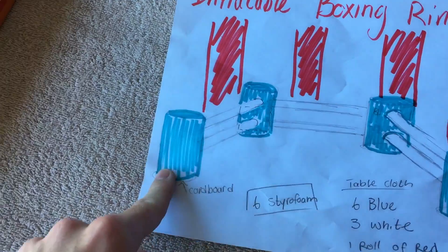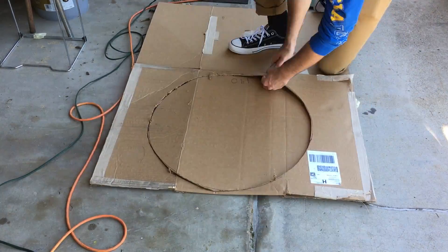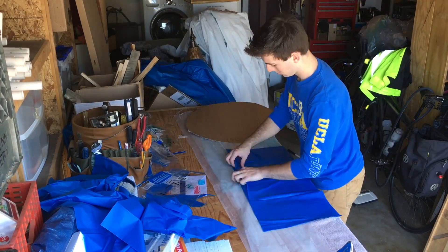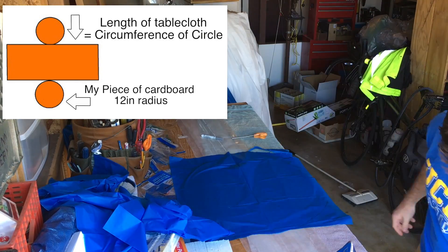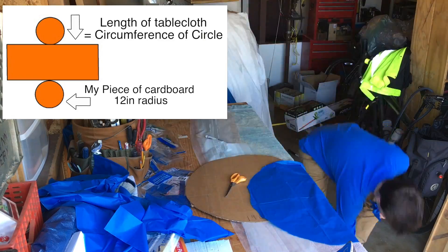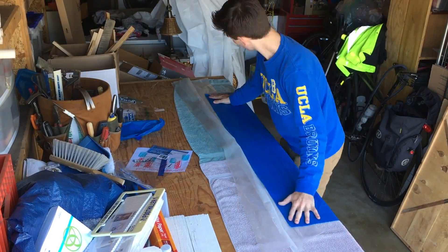I used four blue tablecloths and three white tablecloths to make this whole thing. I started by creating the cylinders of blue for the outsides of the ring. I cut circles of cardboard so that I knew how big I wanted it to be, and then I wrapped the blue tablecloth around it and measured the size. Then I just cut the blue tablecloth in the sizes that I needed — it's just a cylinder, so all you need is the circumference of how big the circle is, then cut the length of tablecloth you need, and cut out another circle from the tablecloth. I made four pieces of cardboard in that shape, and then I started ironing the blue tablecloth together.